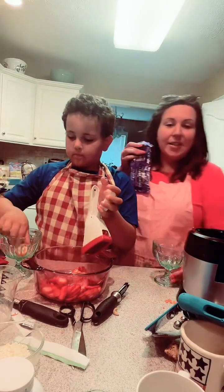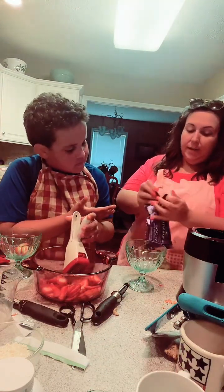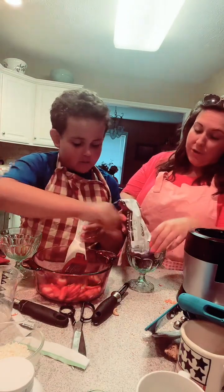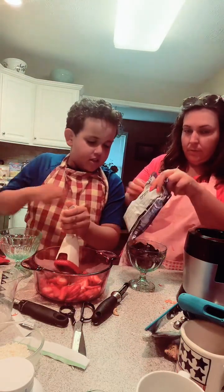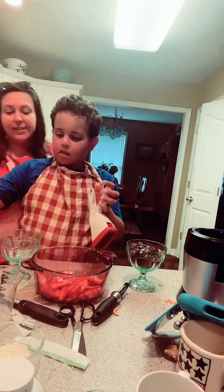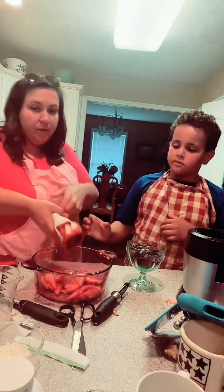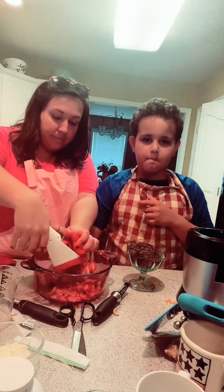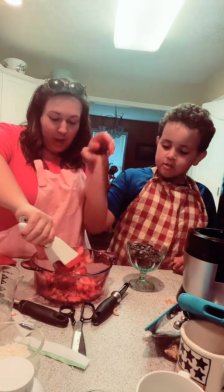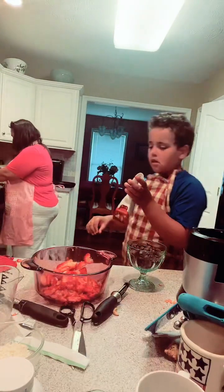We're going to melt us some chocolate. Keep chopping those up. I just want to make them really well chopped. We're going to add Greek yogurt to it. You can do this with blueberries, strawberries, raspberries — whatever you want. You can add nuts if you want.